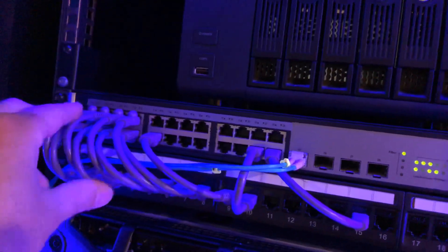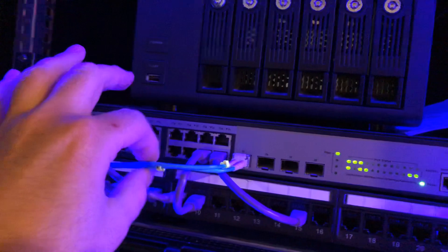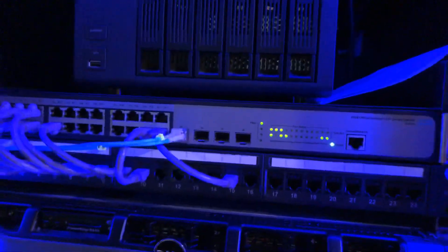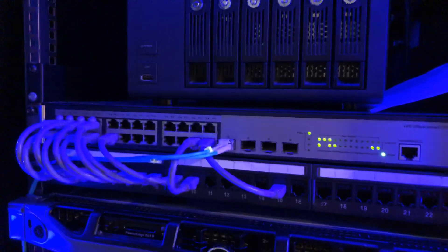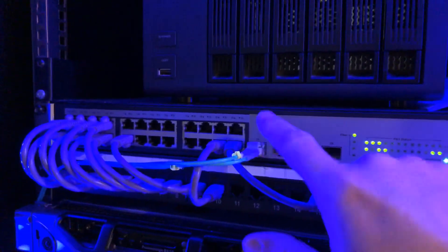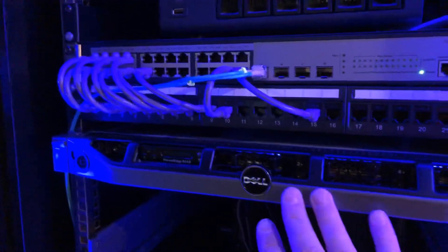These are all six-inch blue patch cables I picked up off Amazon. I have a fiber line going from here up to my kids' play area where they have their gaming computers. I'm running switch-to-switch with a 10-gigabit fiber line.